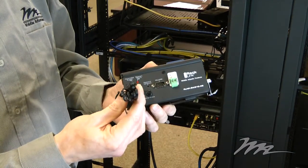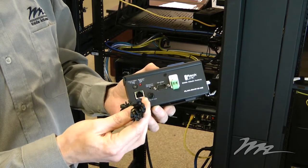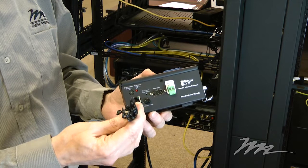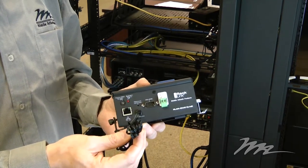Same as the rack mount version, it comes with an integrated thermistor on a nine-foot cord that allows you to monitor temperature within the rack environment, and lets you place the thermistor itself at the appropriate place within the rack.